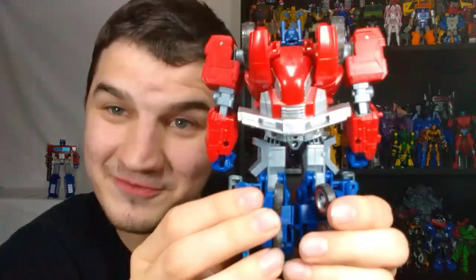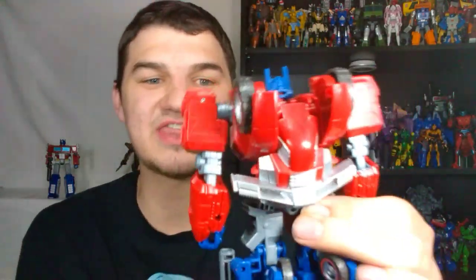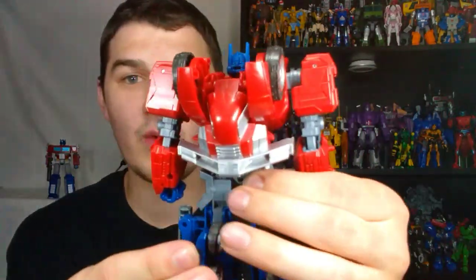One thing we've got to talk about with this guy is the back — and I always forget to talk about the backpack in my Transformer reviews. Hasbro has made the decision to try and make the backs accurate to the game, because apparently in the game you can see the backs of the characters since it's a third-person game. They wanted to make it accurate, although it's not 100% accurate. Apparently he's supposed to have a big Autobot logo back here and they were not able to get that — the way this transforms, there was no place to put that Autobot logo.